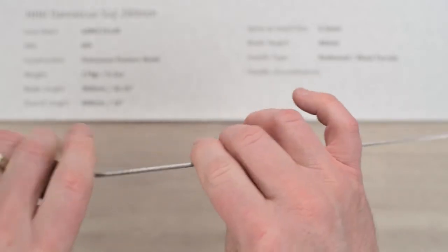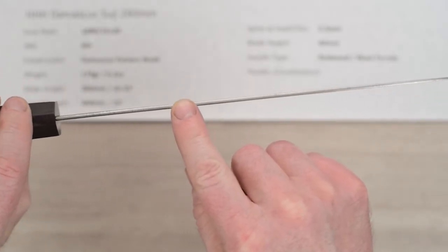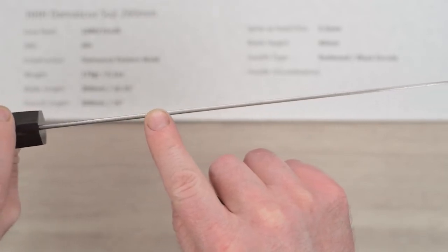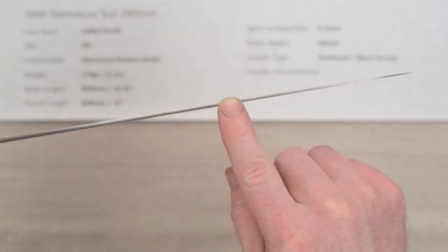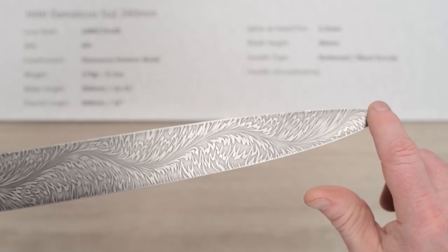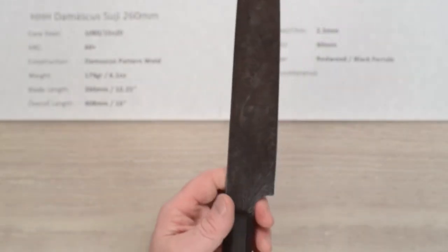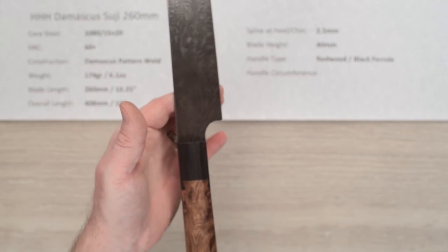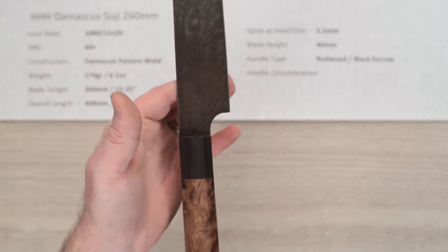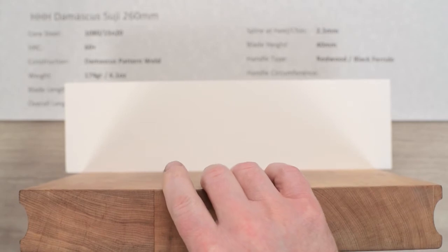Let's take a look at the blade thickness — it kind of actually thickens up just a touch but then has a gentle taper all the way down and gets real thin at the tip. The balance point on this particular knife is right about there, so it actually feels quite light in the hand.